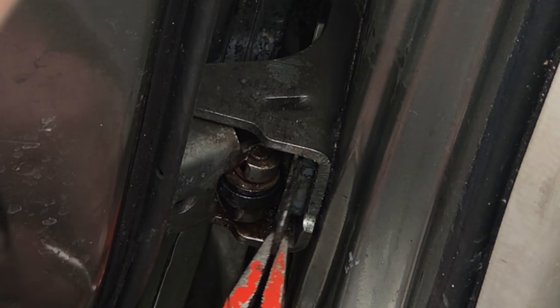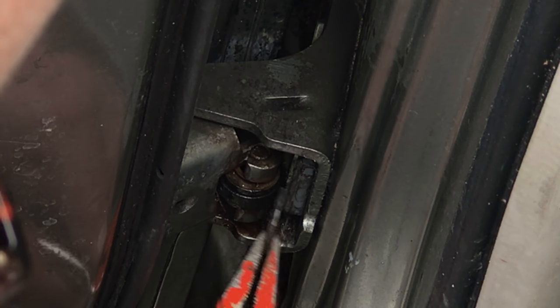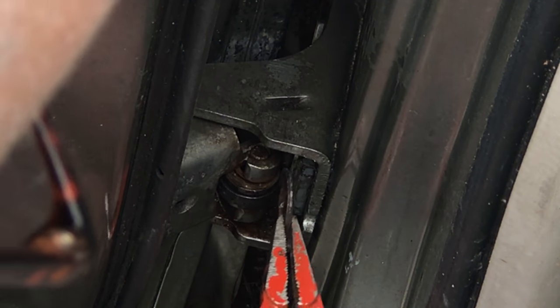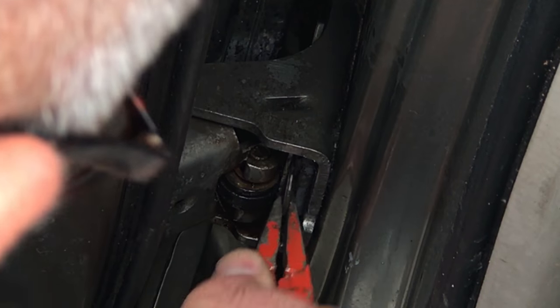Right here is the rubber, and it gets weak so the door catch inside will collapse. So you need to add just a little bit of thickness in there, and all we do is take and push this in right here.